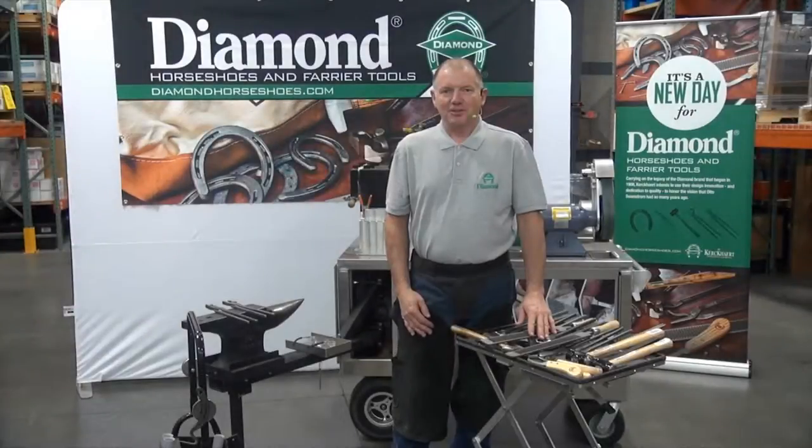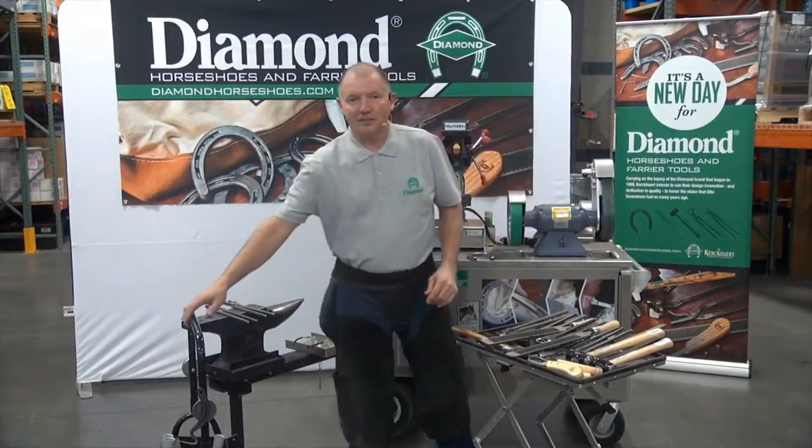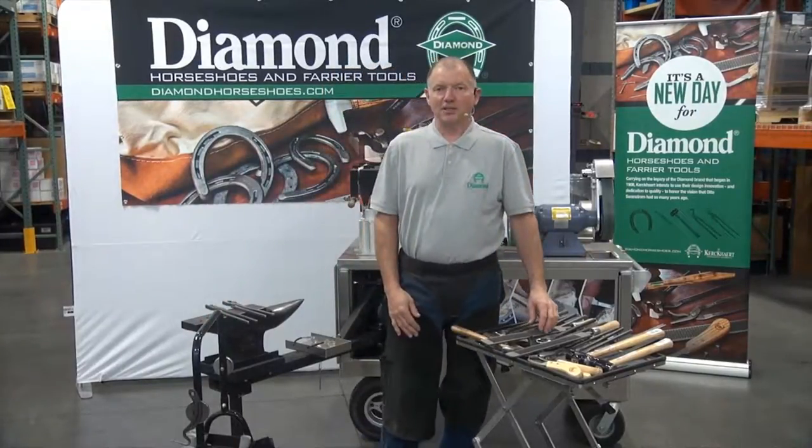First, I'm going to talk about the tools you might use to trim a horse's hoof. And you're going to need a caddy — some form of equipment to carry your tools around.